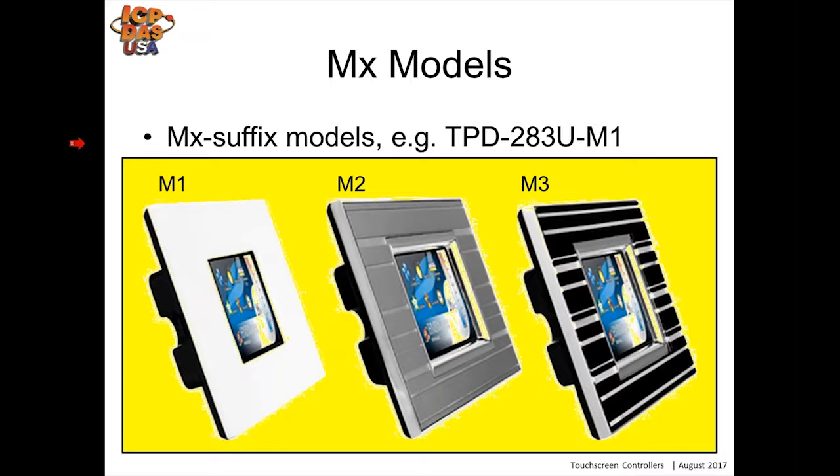These are the MX versions. M1 would be a white faceplate, M2 would be a gray or silver faceplate, and M3 would be a black faceplate. These are optional and different from our standard models without the M designation at the end.